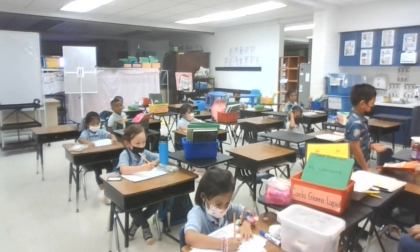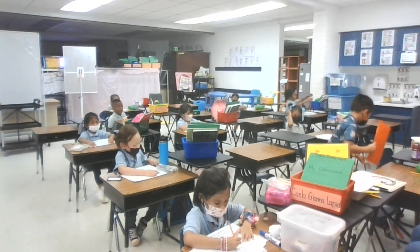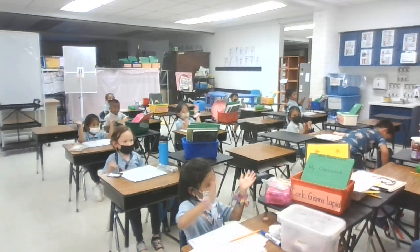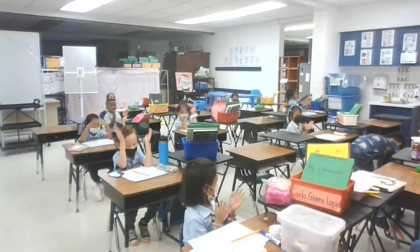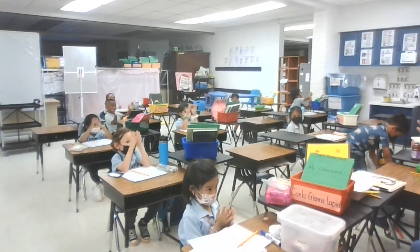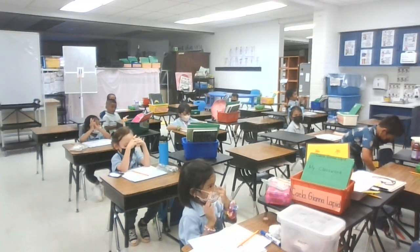Let's count to 22, everybody. What number are we going to stop at? 22. Ready? Get ready and clap. 1, 2, 3, 4, 5, 6, 7, 8, 9, 10, 11, 12, 13, 14, 15, 16, 17, 18, 19, 20, 21, 22. Water makes 22 lines.